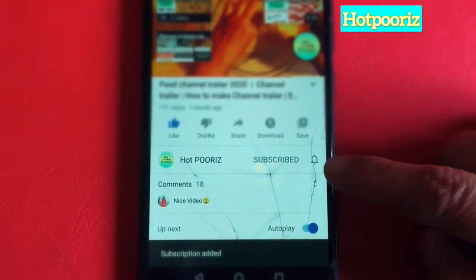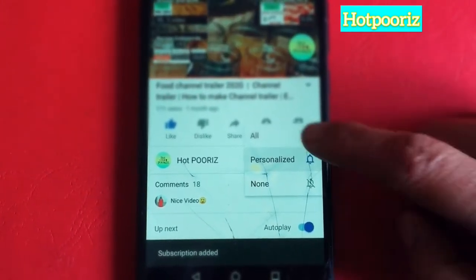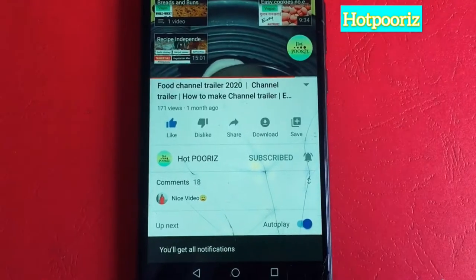If you are new here on my channel or are interested in cooking, please subscribe and press the bell icon.